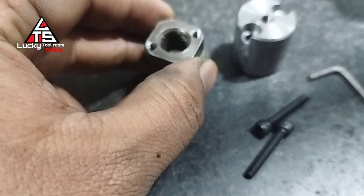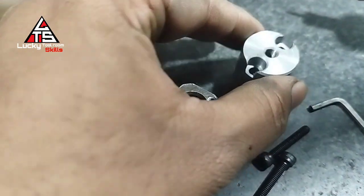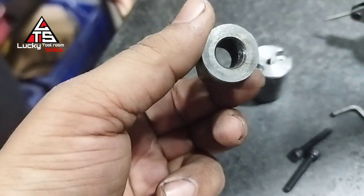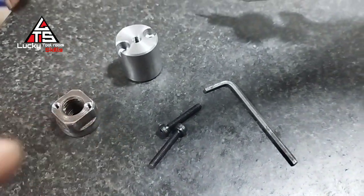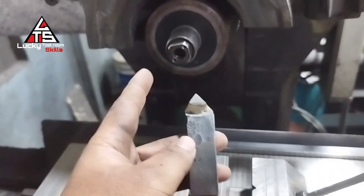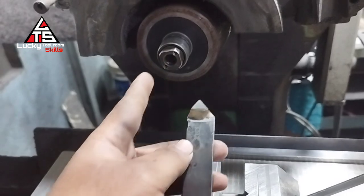After all the processes, this element is ready for assembly. Now we are going to clean the tightened lock nut to get it parallel.